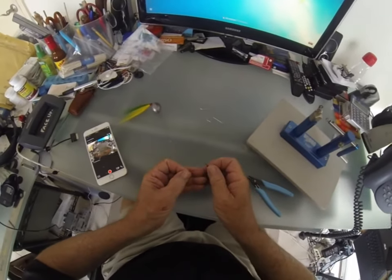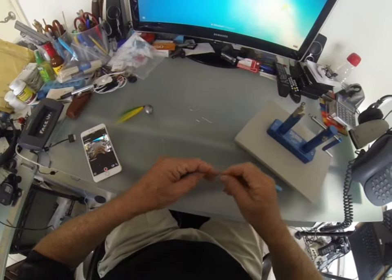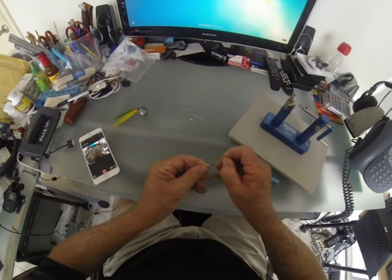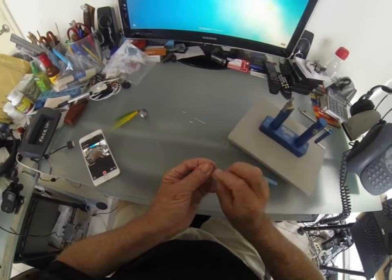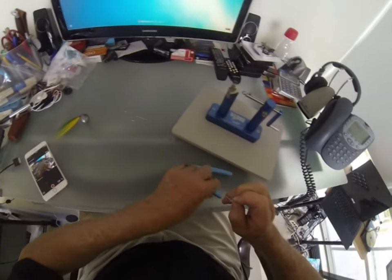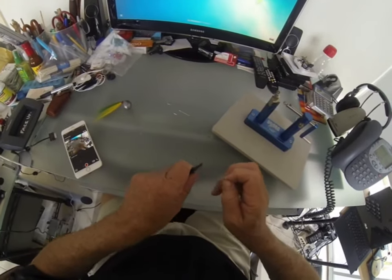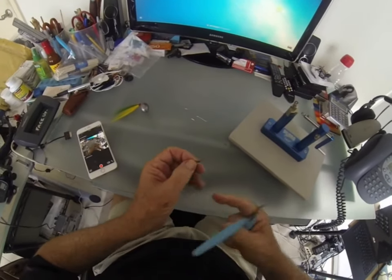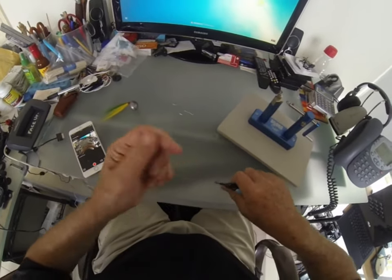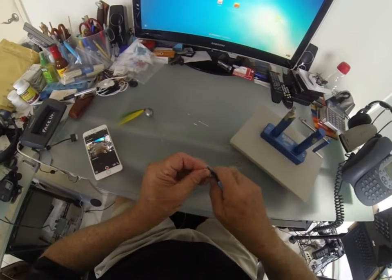We're going to put the swivel on. I think I use what they call an Albright knot — I'm not sure. Basically I tie a knot and loop it around. Slip the swivel through the loop, pull it tight, lick it a little bit, and pull on the tag end — because you don't want the curly stuff at the end. I like it nice and straight. Same thing with this one: flatten it and then cut it.